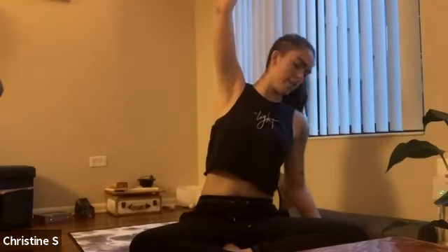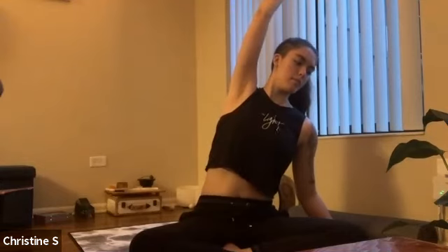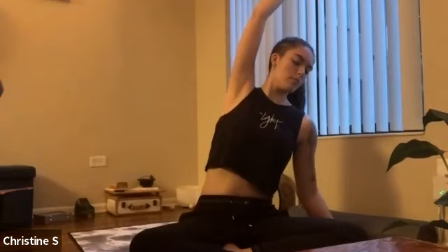Continue taking nice deep, even breaths. If you have your arm straight out, make sure that your palm is facing down, finding internal rotation in your shoulder as you reach up and over. Send your breath to anywhere that you may feel tension or tightness, imagining it dissolving with each inhale and exhale.